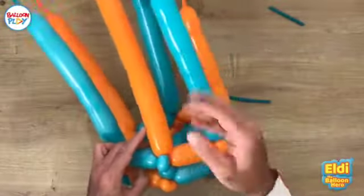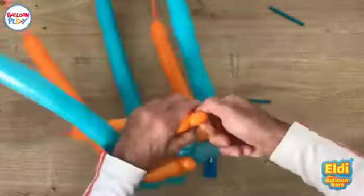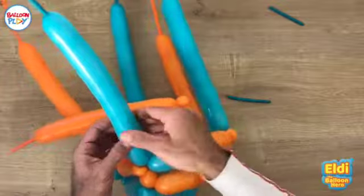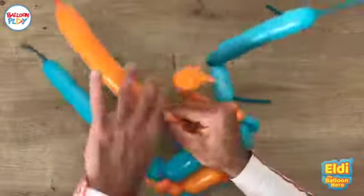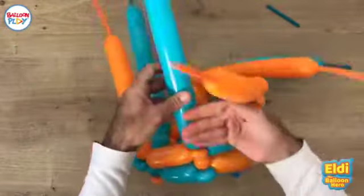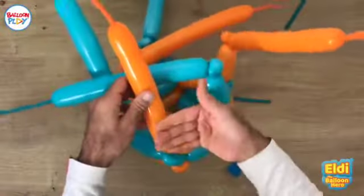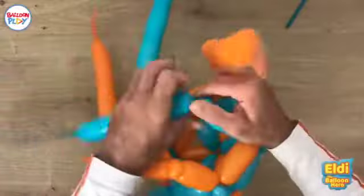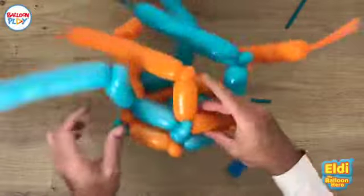Now let's make a wider spacer bubble just to show you how it looks. This is a big spacer bubble and a pinch twist. I'll try to do the same size — three, actually four fingers — and a pinch twist. I'll repeat here: four fingers and a pinch twist, four fingers and a pinch twist, one finger and a pinch twist, and the last one four fingers and a pinch twist. Now let's weave it again — you saw the pattern, so we'll do it here again.